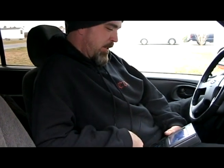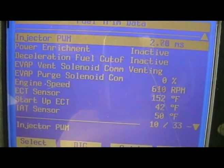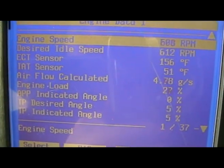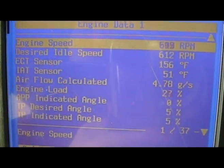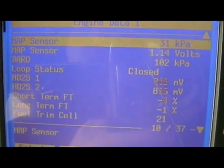We'll keep this going until the ECT gets up to full warm temperature — right now it's about 104 degrees. So now we play the waiting game. I'm in closed loop and you can kind of see the O2 switching. I'm still not quite warmed all the way up as you can see from the ECT sensor. The important parameters to focus on are the MAP, the O2s, the intake air temp, and the ECT. We were only in open loop for probably under a minute.